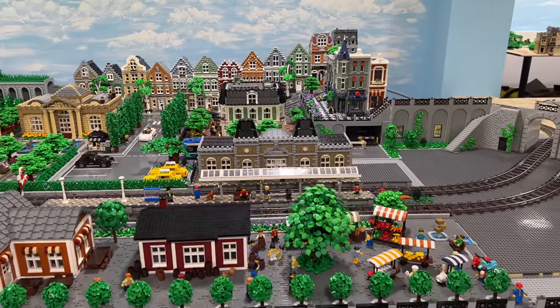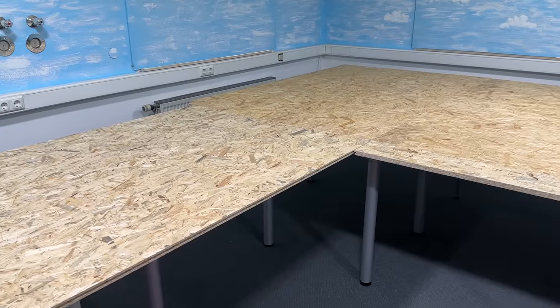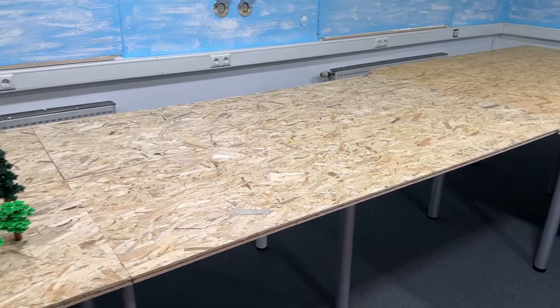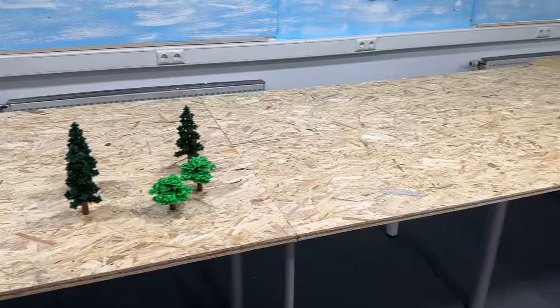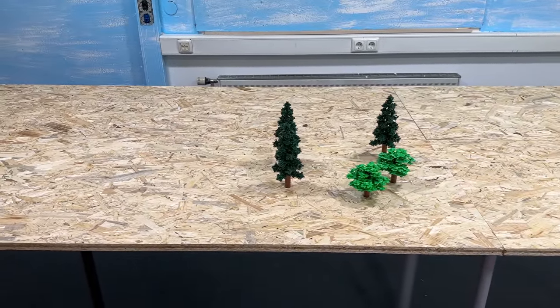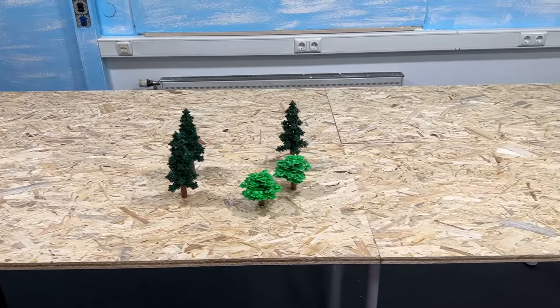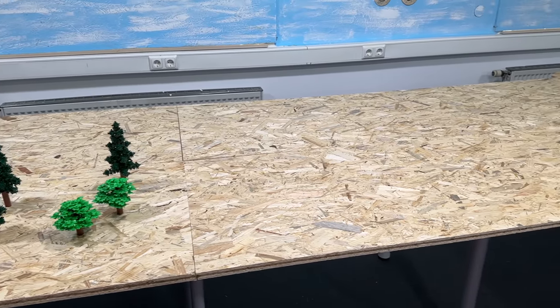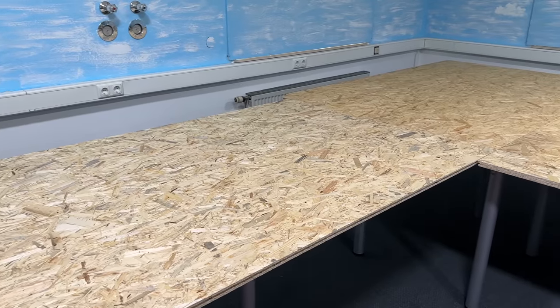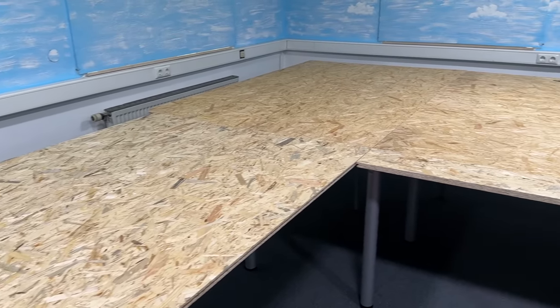Since some of you were concerned that the airport I'm going to build right here doesn't really fit the rest of the city and might eventually prevent the city from expanding — no worries about that. I will build the airport on modules, and at some point when we're no longer satisfied with it and need the space to extend the city, I can store it somewhere else and then continue the city.